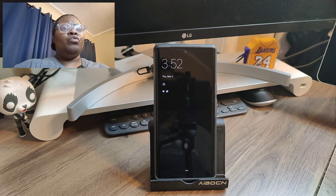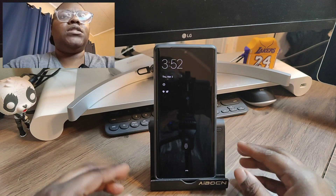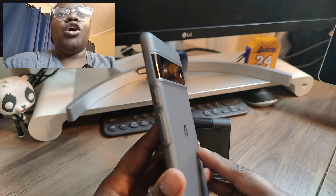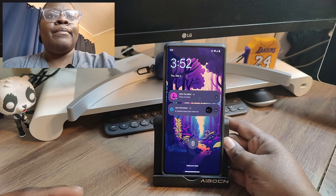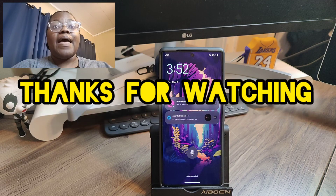Let me know what you think about this — is this something you want to see me do more often? Do you want to see me record like this, where you can see my device and also see me and what I'm doing with my device? Just rate, comment, and subscribe to this YouTube tech channel, and I'll catch you in the next video.